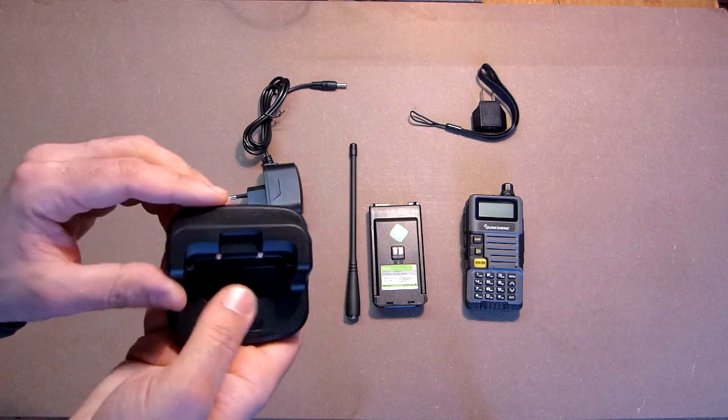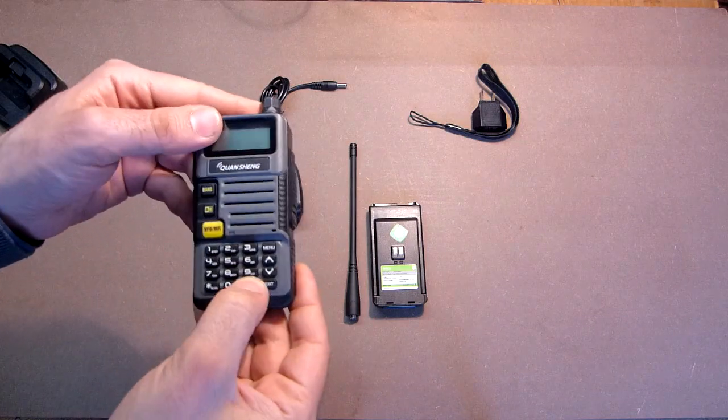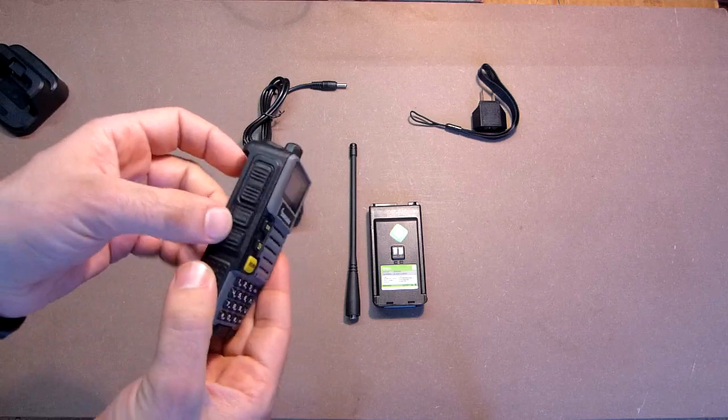The quality of each part is really very good — excellent plastic, excellent rubber, also this part, and very good knobs.